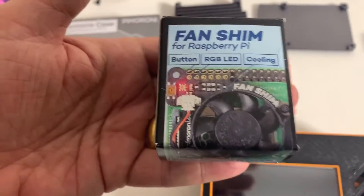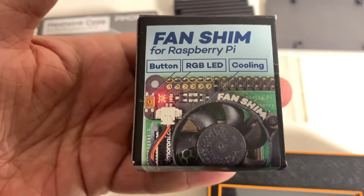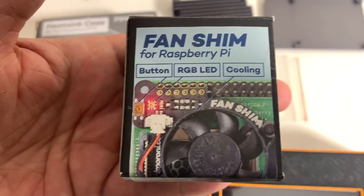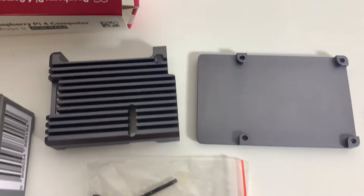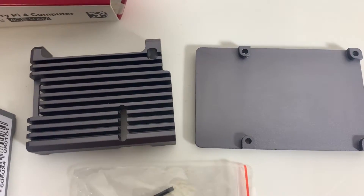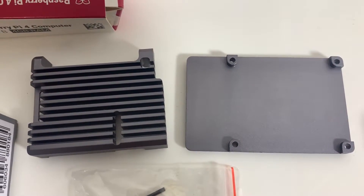We won't need the fan shim anymore — it's completely going to be taken out of the design because this new active cooling heatsink is going to keep the entire Raspberry Pi 10 to 15 degrees lower than what you were getting before.